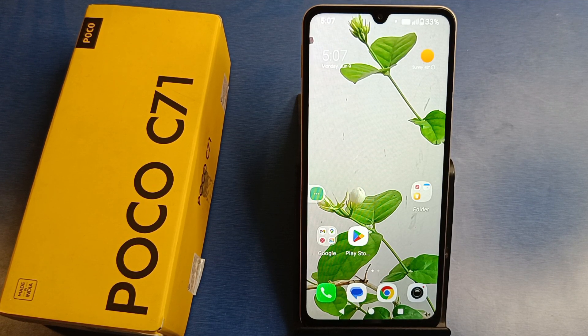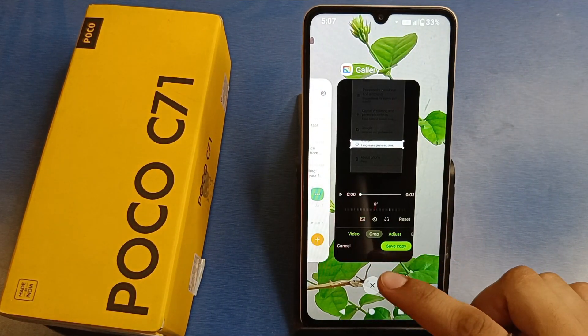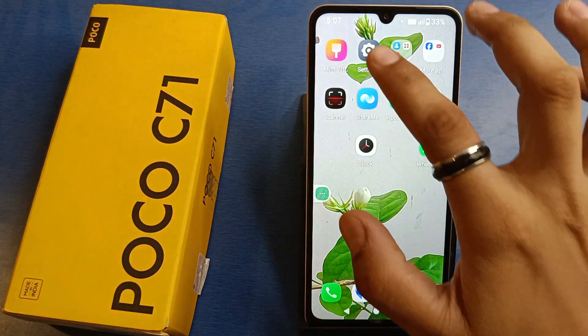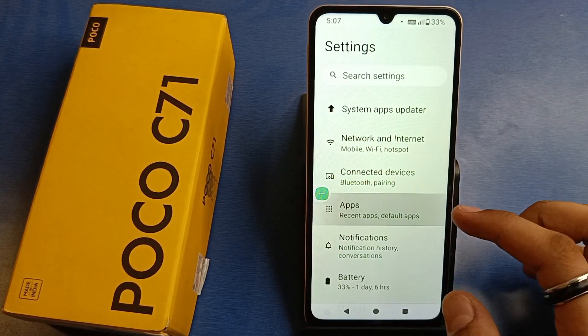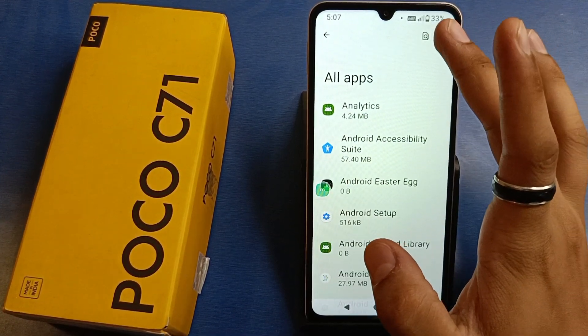So let's start. First, you have to simply open your gallery. You can tap on the settings if it is sometimes working on your smartphone. Then you have to click on apps and see all apps. Here there are three dots — click on show system apps.